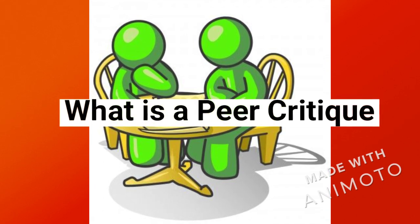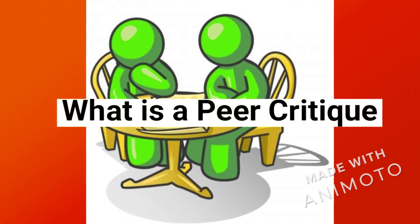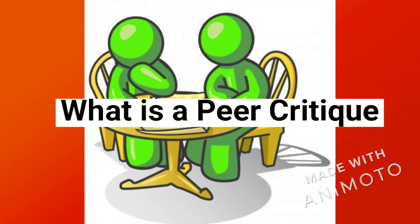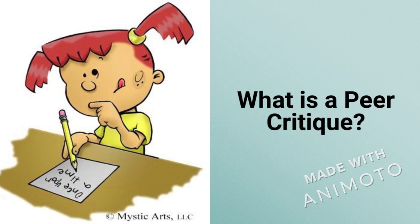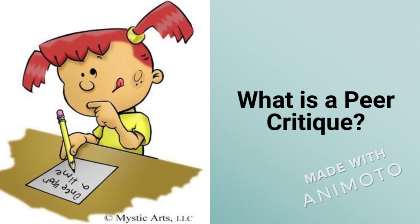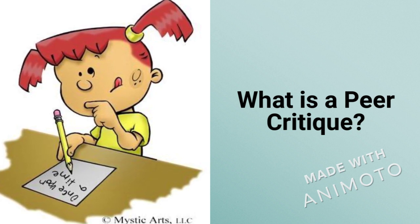Hey everyone, today we are going to learn how to do a pair critic. A pair critic is an activity where students give feedback to each other about their writing.